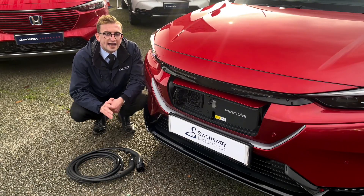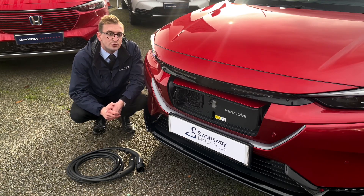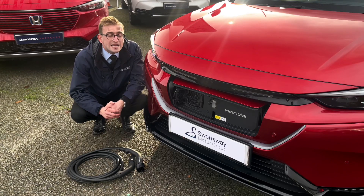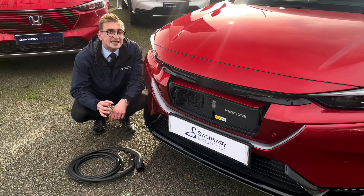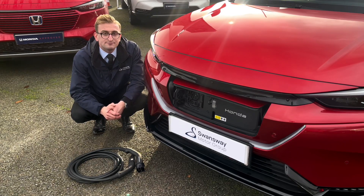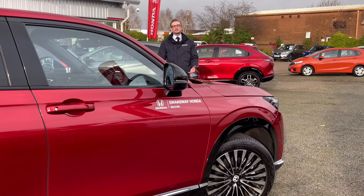On to battery and charging: when using a 100kW fast charging station with the car's fast charge combined charging system port, the Honda EN Y1's compact yet powerful 68.8kWh battery can top up to a 60-mile range in just 11 minutes, and charging from 10% to 80% takes approximately 45 minutes. Charging via AC at 11kW between 10% and 80% takes approximately six hours. As standard, the EN Y1 comes with a three-pin charging cable for home charging. The combined range of the Honda EN Y1 is 256 miles.